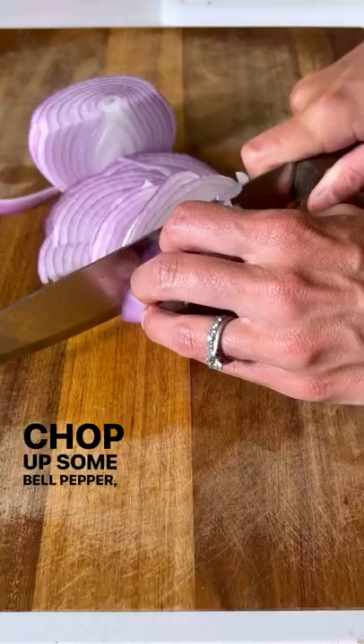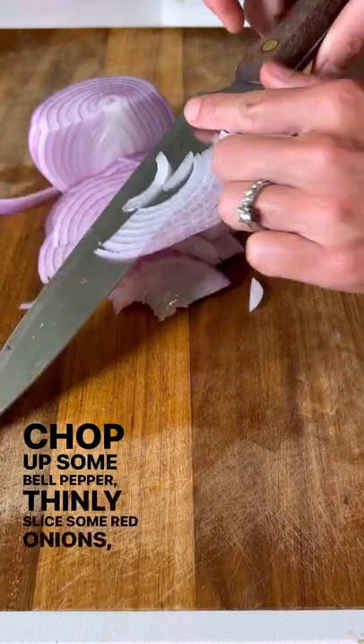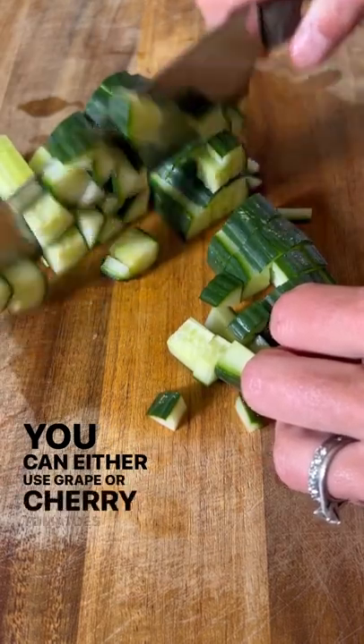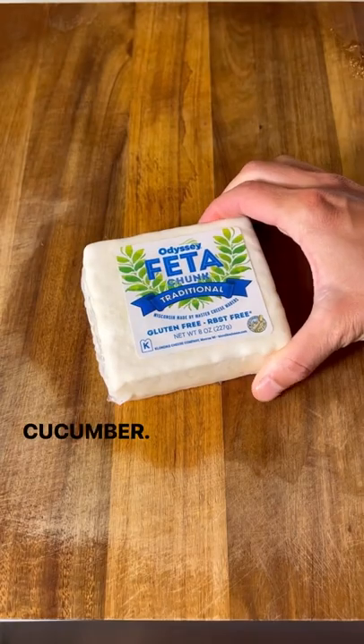Chop up some bell pepper, thinly slice some red onions, and cut a pint of tomatoes in half — you can either use grape or cherry tomatoes — and dice up some cucumber.